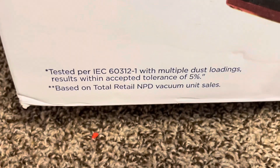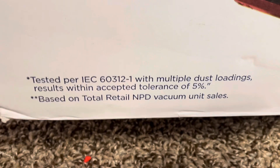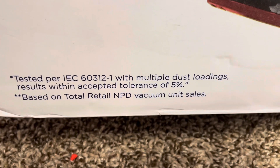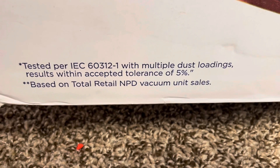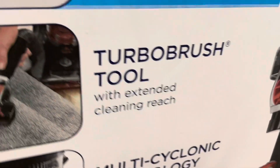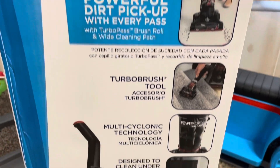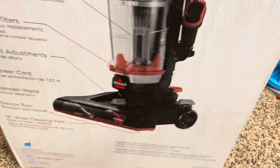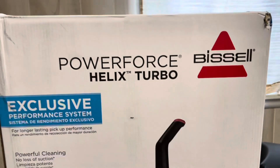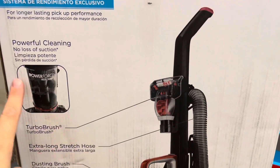Here's the asterisk for the 'no loss of suction' claim — tested per IEC standards with multiple dust loadings, results within an accepted tolerance of 5%. The sides of the box say the same thing, and the back of the box shows you everything and where it all is.